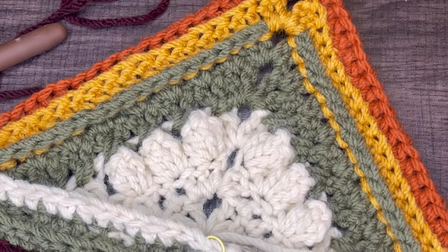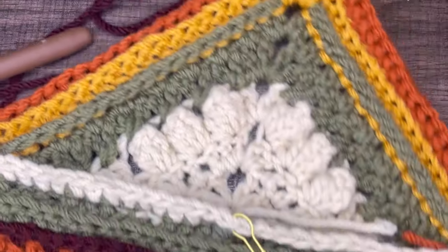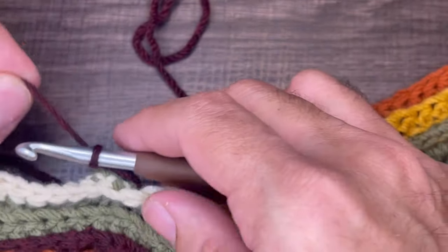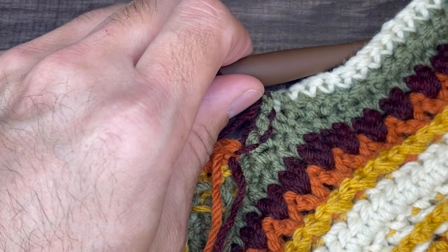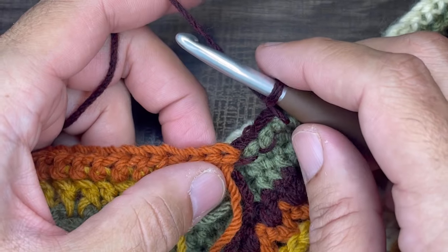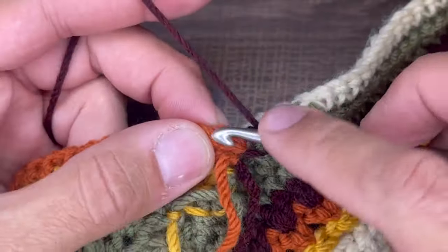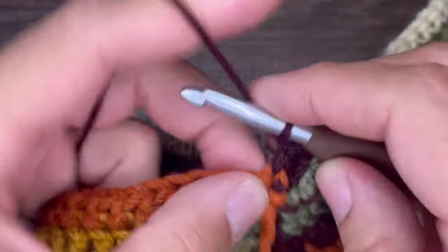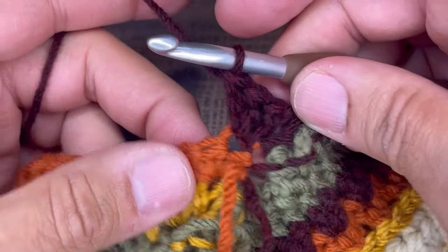For row eight, we are going to insert three double crochets in the first stitch — one, two, and three, three double crochets. From here, we're going to work into the next two stitches with a double crochet two together. Yarn over, go in, drop a loop, yarn over, go through two. Do that one more time next door. You should have three loops on your hook — yarn over, go through all three, and chain one to lock that. Then come next door and do that all over again — chain one to lock. Continue doing this all the way down the side until we get to the apex.